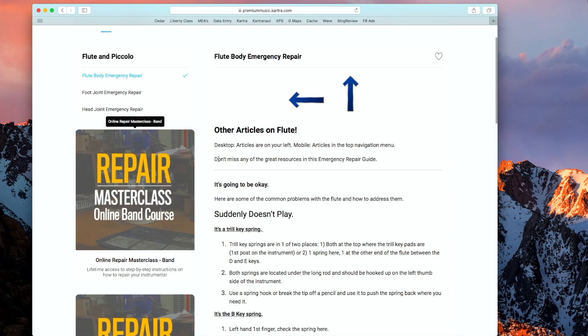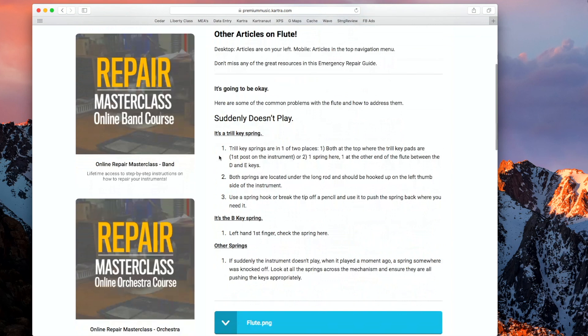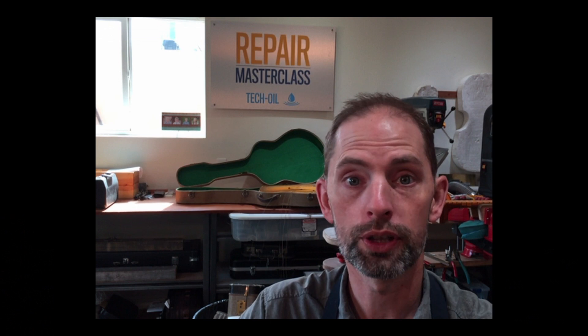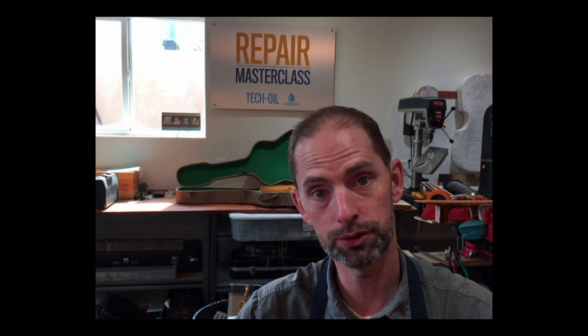A lot of this stuff is also found on our emergency repair guide, which is free. Anybody can just come on over and get the emergency repair guide. There are several articles over there — for instance, what to do if it doesn't play. Today we're going to talk about springs, what could happen there, and then we're going to look at bent keys, adjustment screws, and bridge key adjustments.